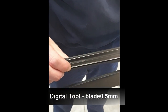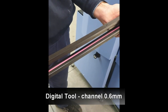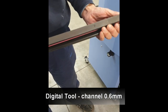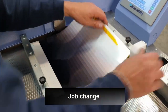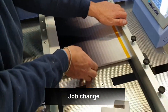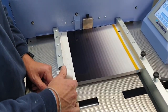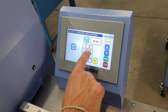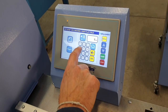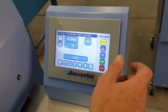Here we have the blade: 0.5, and the adhesive matrix: 0.60, to have the better result of creasing with photo paper. 0.30. Now it's ready.